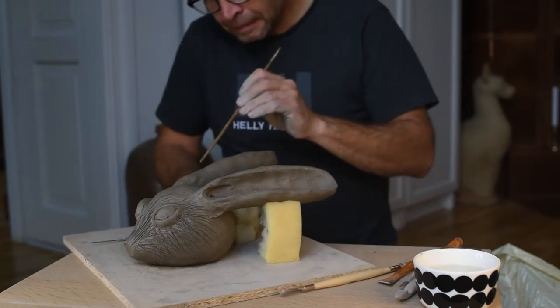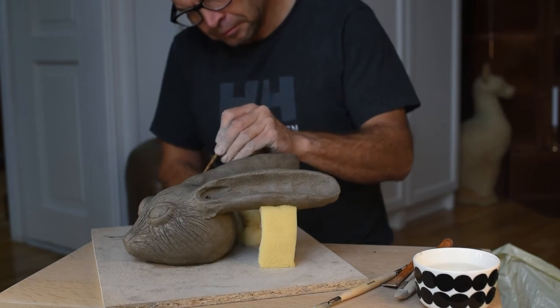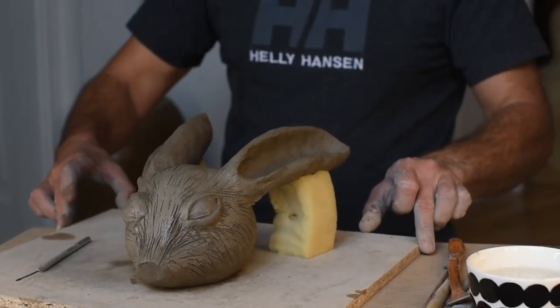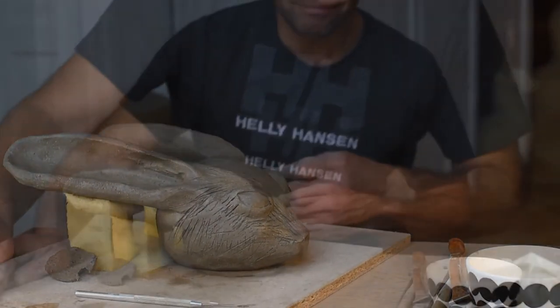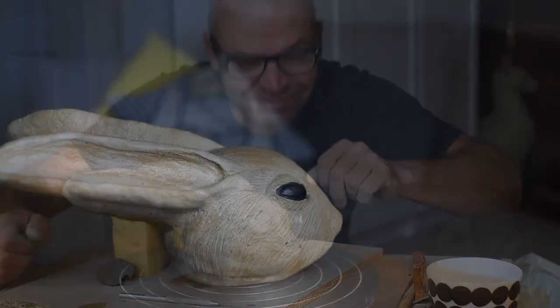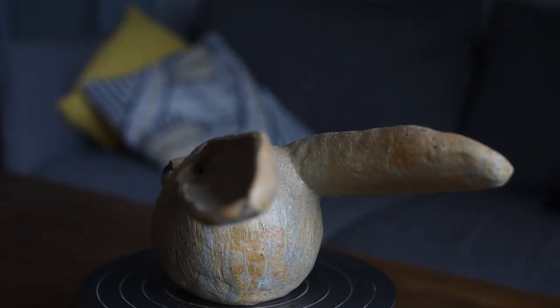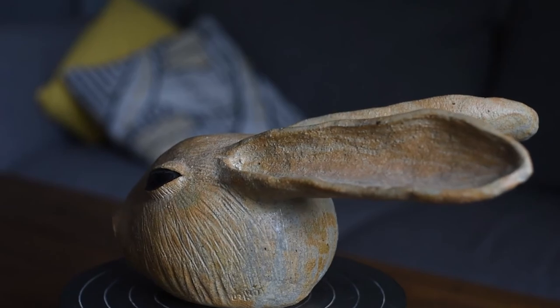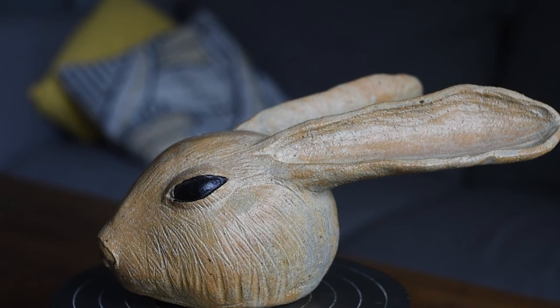So now my rabbit is done. What will it look like? This is the final rabbit. I hope you enjoyed my video and I hope you subscribe. Thank you so much for watching. See you again.